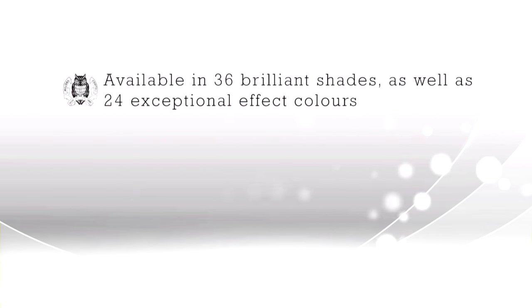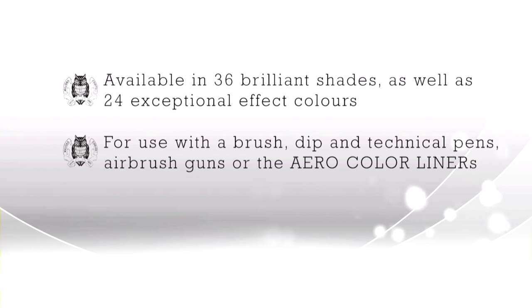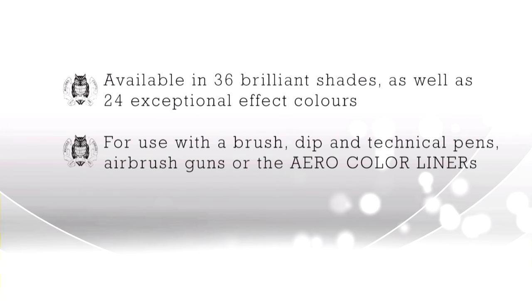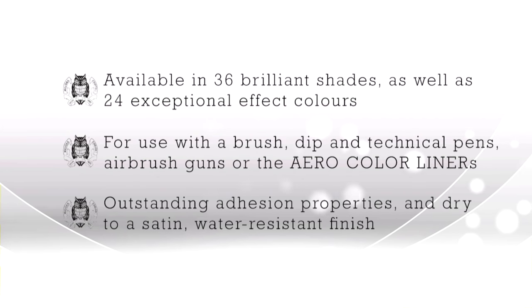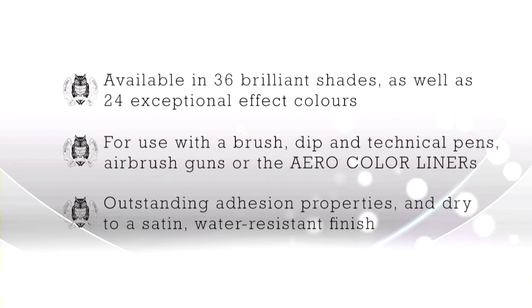The Aero Colour Professionals are available in 36 brilliant shades and 24 exceptional effect colours and can be used with a brush, dip and technical pens, airbrush guns or the Aero Colour Professional liners. They have outstanding adhesion properties and dry to a satin and water resistant finish. The large number of colour mixing possibilities mean that Aero Colour Professional is suitable for a huge range of different applications.